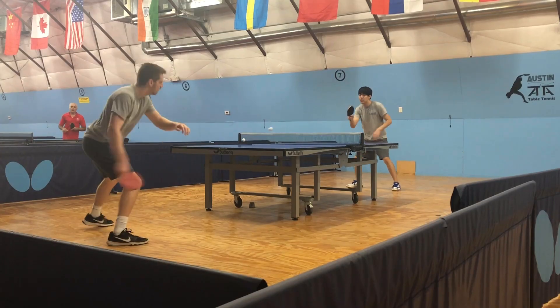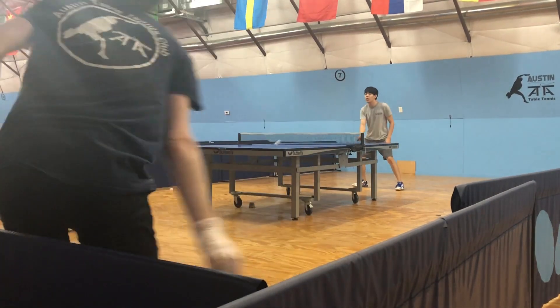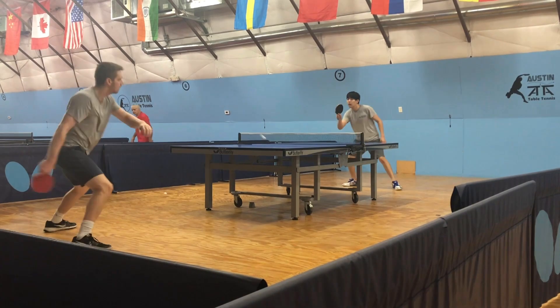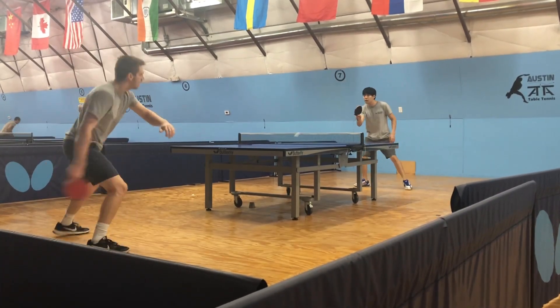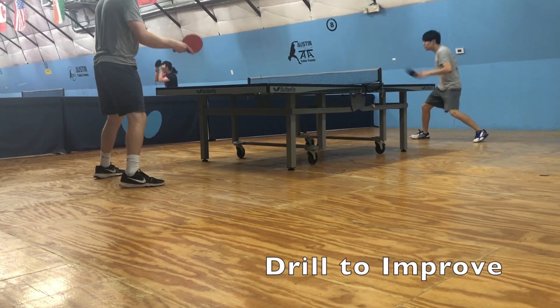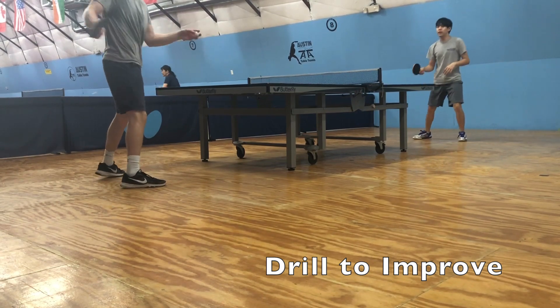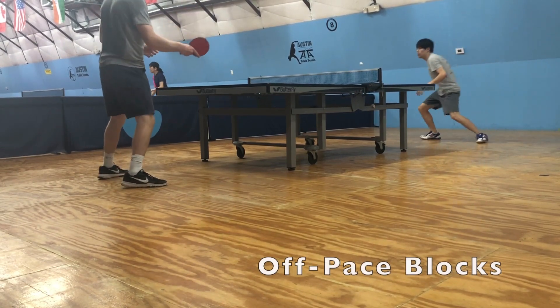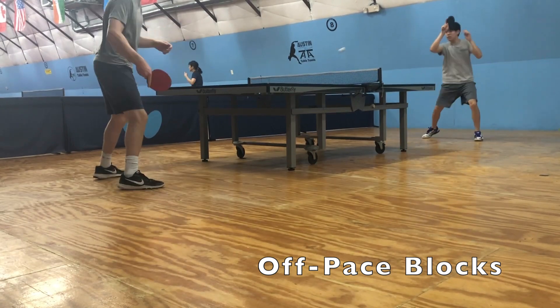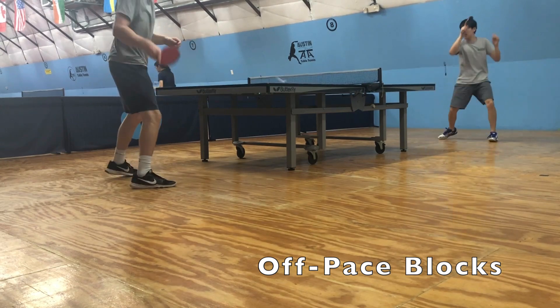Here is Harrison after we practiced for about 30 minutes, and you can already see the improvement. A good drill to practice if you have a similar problem to Harrison — not being able to loop awkward balls — is to have the blocker block really slowly, taking all the speed off the loop. Then you need to also loop it slow and consistently, and later on you can add power once you feel more comfortable.